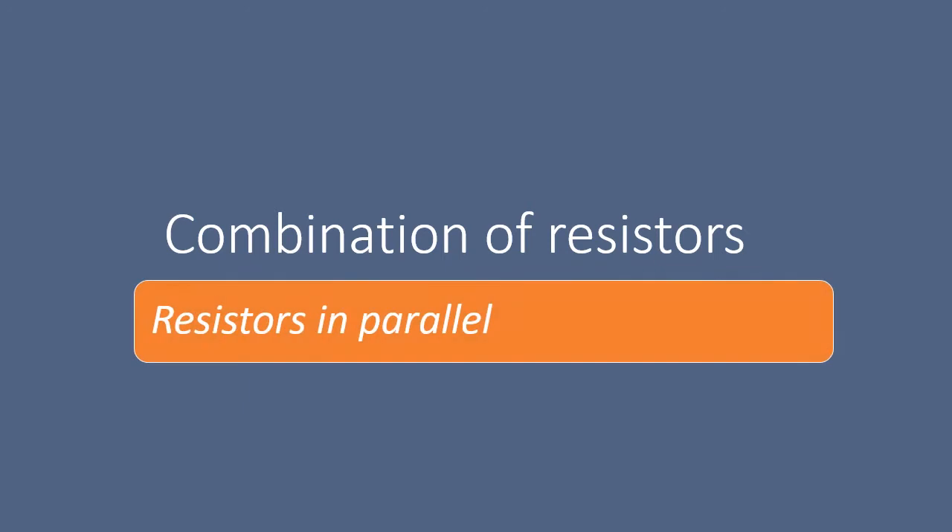Hello dear children. Hope you are all fine and safe at home. Hope you have watched all the videos till resistors in series. So let us continue the topic combination of resistors and discuss about resistors in parallel.